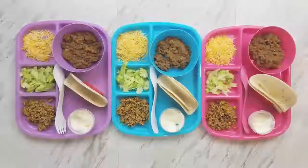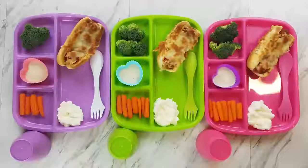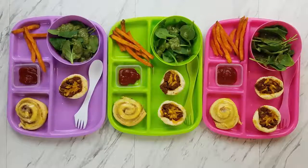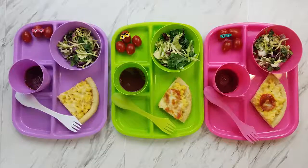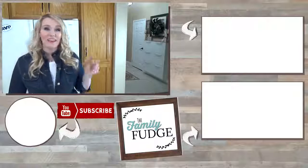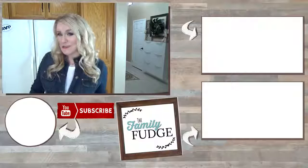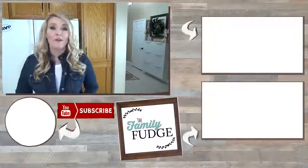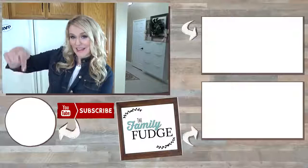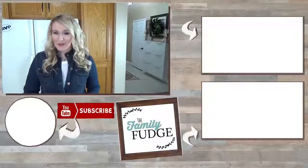Now let me know in the comments down below which dinner was your favorite. Also don't forget to leave me your guesses for next week's special themed lunches. If you'd like to see last week's video, you can do that by clicking on the link up here. And if you'd like to see yesterday's video, which was a Costco haul, you can do that by clicking on the link down there. If you'd like to subscribe, you can do that by hitting my face right there. Thank you so much for watching and I'll see you next time.